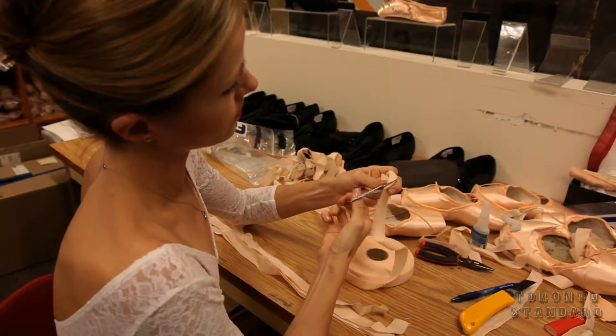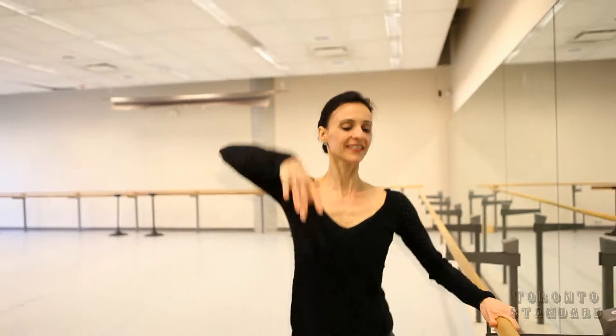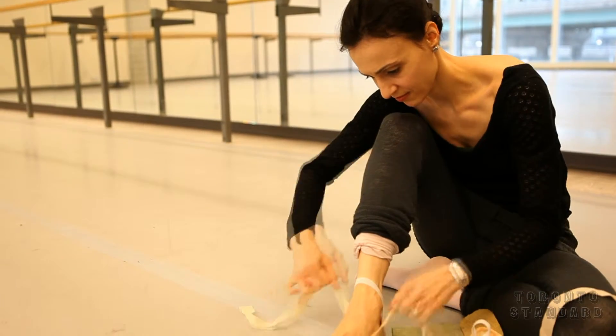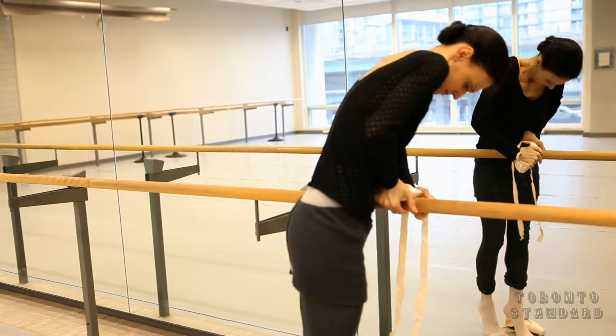Each dancer is individual as to what they like, but it starts by sewing on ribbons and then usually there's a little bit of bashing here and there to make them softer in certain places, and all sorts of little tricks that we have. Every dancer likes a different degree of softness or hardness to their shoes and it's extremely individual. Depending on the shape of your foot and how you stand on point, they all break in differently, so you can't really get a shoe that's like pre-broken in.